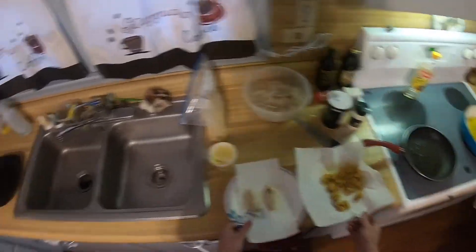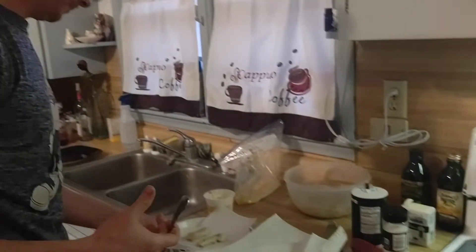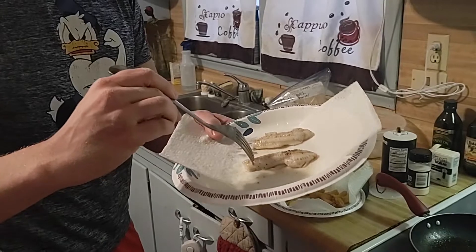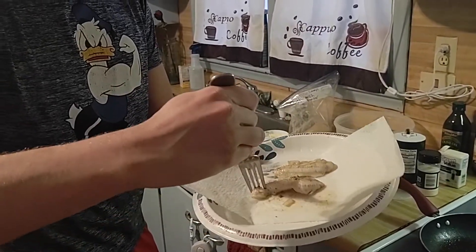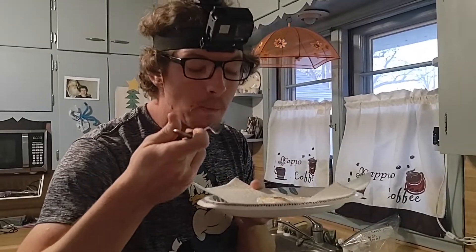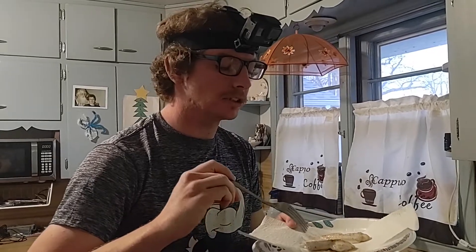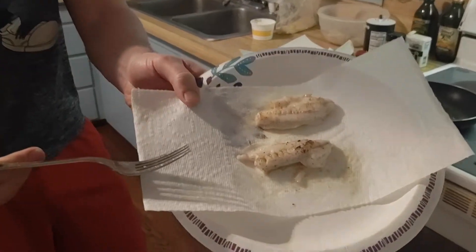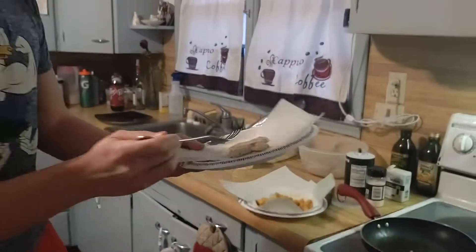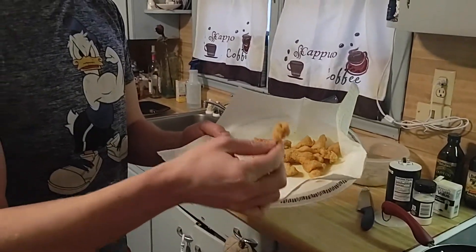Let's go ahead and check these out and see how they taste. Let's start with this one first. Oh yeah, that's good! Let's go ahead and check out the breaded version. Oh yeah.